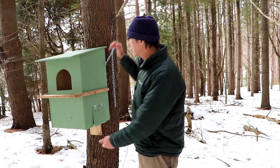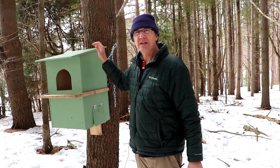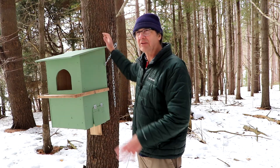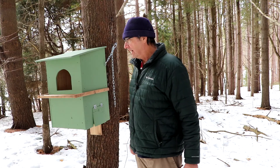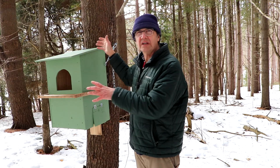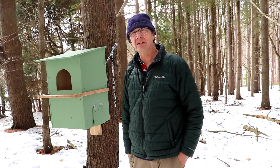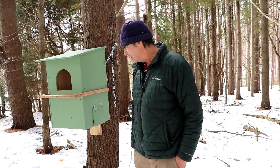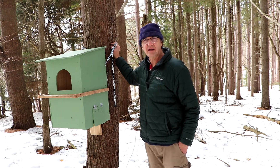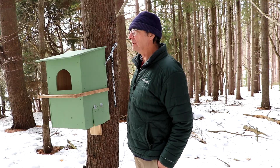There are other ways to mount nest boxes — attaching boards to the back and using different mechanisms to accommodate tree growth outward, or wrapping a wire around the whole tree to hang it. They're all different techniques to accomplish the same goal. This is the simplest method I could come up with, and I don't think a couple of eye screws are going to do major damage to the tree overall.